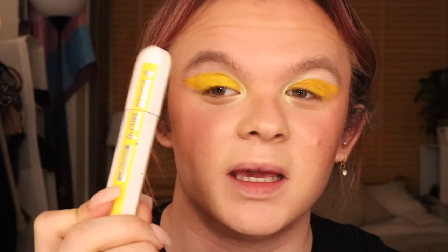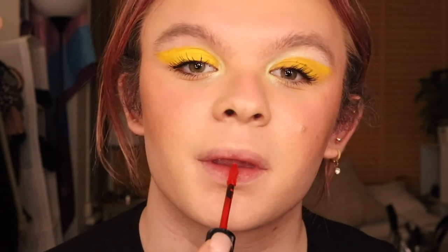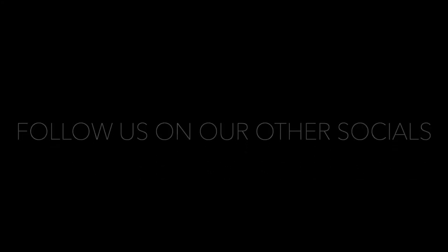All that's left to do is lashes and lips. I'm going to be using the Curl Bounce Mascara from Maybelline just to coat my lashes. You could either keep it quite everyday and pop on a nude lip, or what I'm going to do is keep it with the primary colours and use a bright red — I'm just using a liquid lipstick from Rimmel. Thank you!